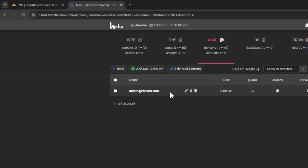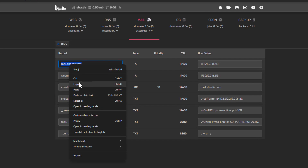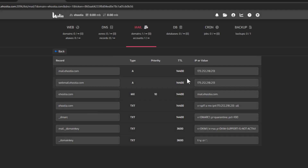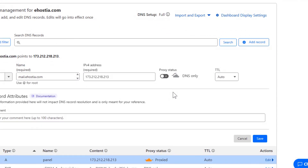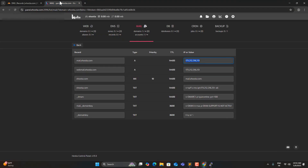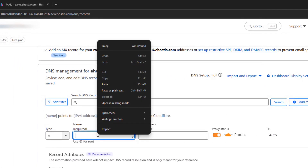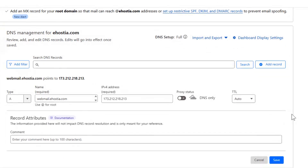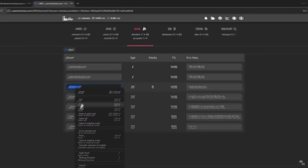Let's go back to the domain name and click on DNS Records. We need to add each of these records one by one, and it's important to select the correct type for each. The first two are A records which point to the VPS IP address. The third is an MX record with priority 10 — it handles incoming email. The rest are TXT records which help with email authentication and deliverability. Make sure to disable the Cloudflare proxy for the A records by clicking the orange cloud icon to turn it grey.